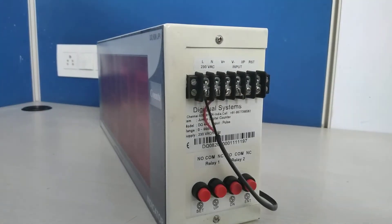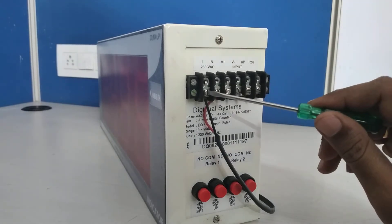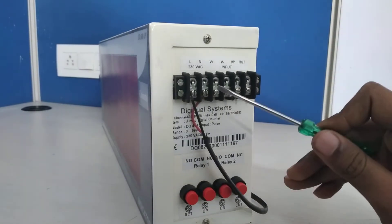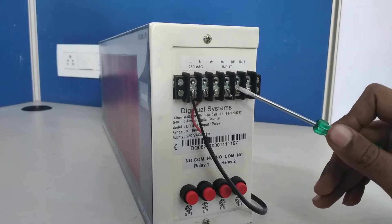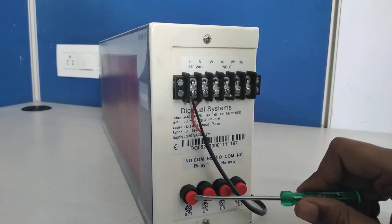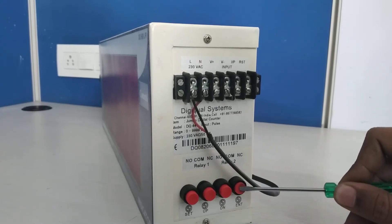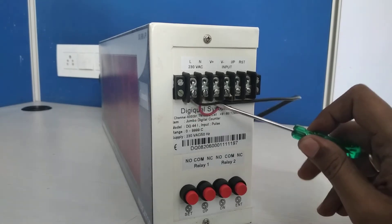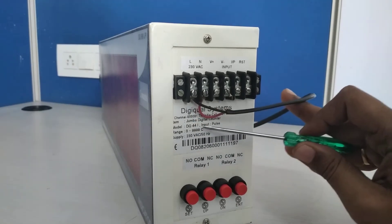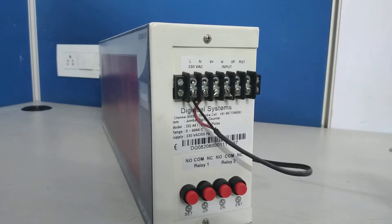This is the connector diagram. The first two pins are Line and Neutral, then V+, V-, Input, and Reset. The four keys are: Set key, Up button, Down button, and Enter button. The model number, input range, and everything is mentioned on the sticker.